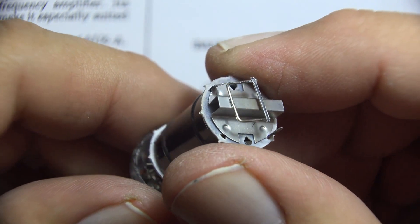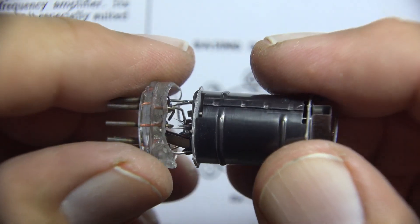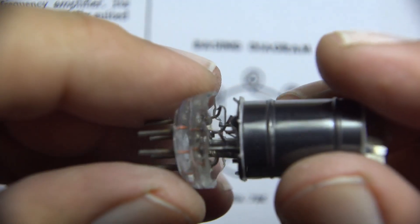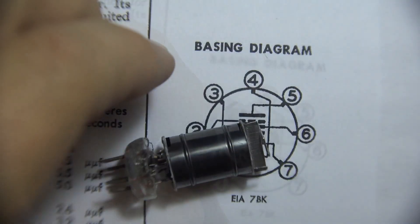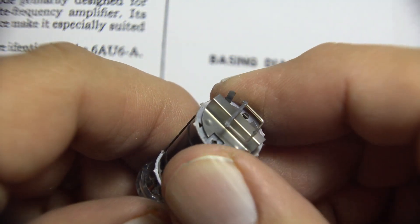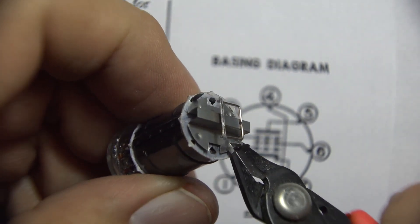This outer metal piece is actually a shield, as well as that little top hat — that's a shield too. It's not the plate. So the first thing I'm going to do is cut this top shield off.